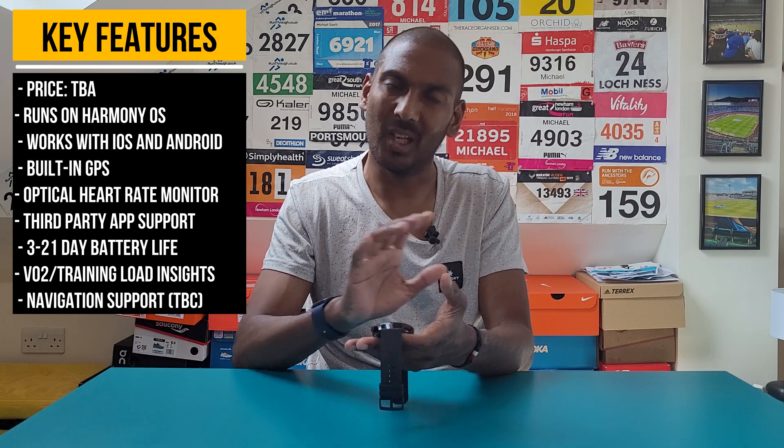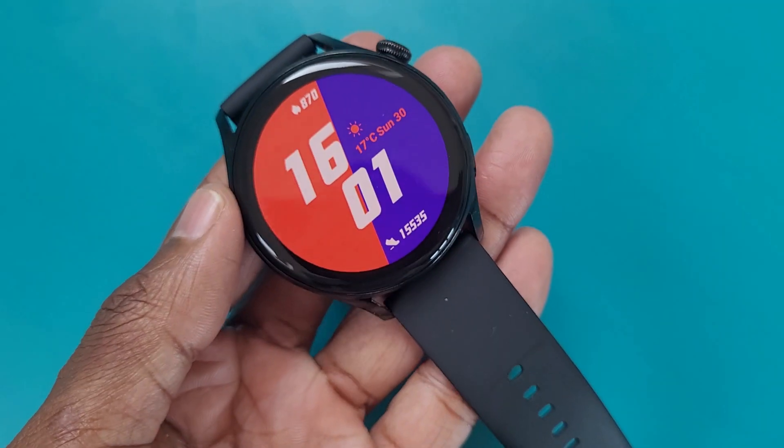Hey, it's Mike from the Run Testers. In this video I'm going to be talking about the Huawei Watch 3, the follow-up to the Huawei Watch 2 which launched back in 2017. Back then Huawei were first getting into smartwatches using Google's Android Wear, and then moved to its own operating system, Lite OS, which ran on the Huawei Watch GT series. Now they're moving to something called Harmony OS for the Huawei Watch 3.